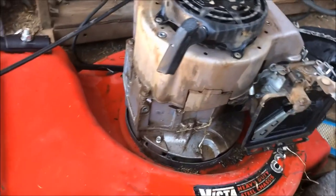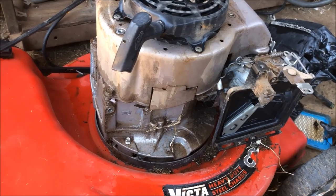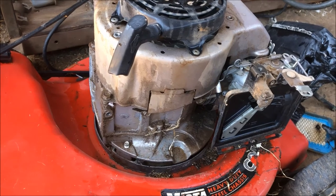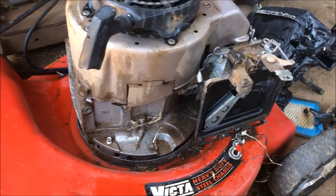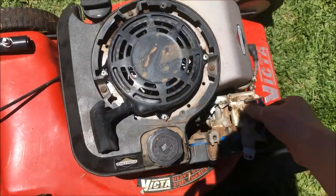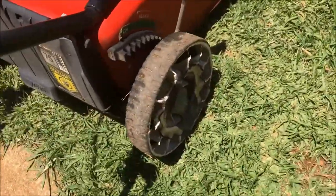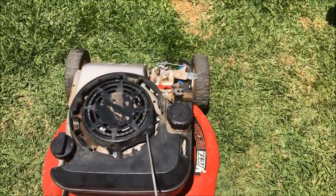I'm going to whack on these new parts — I've literally only got five minutes into this project, so it'll be a quick and easy one. I'm going to put all this new stuff on and just see what happens. First start — I haven't even checked to see if fuel's getting into the float bowl. I've just thrown fuel in it; doesn't appear to be leaking. Throttle's in the run position.